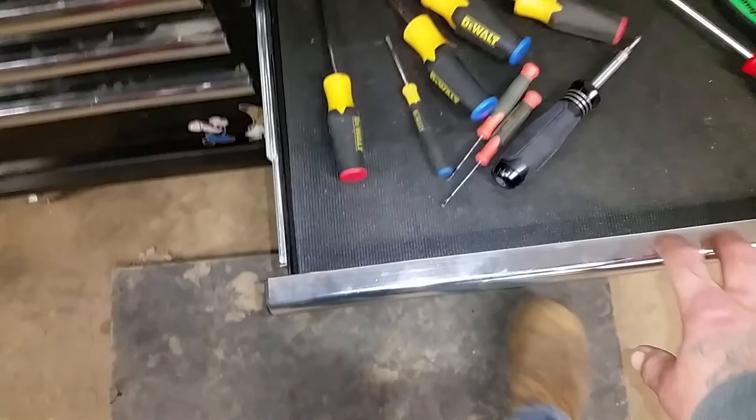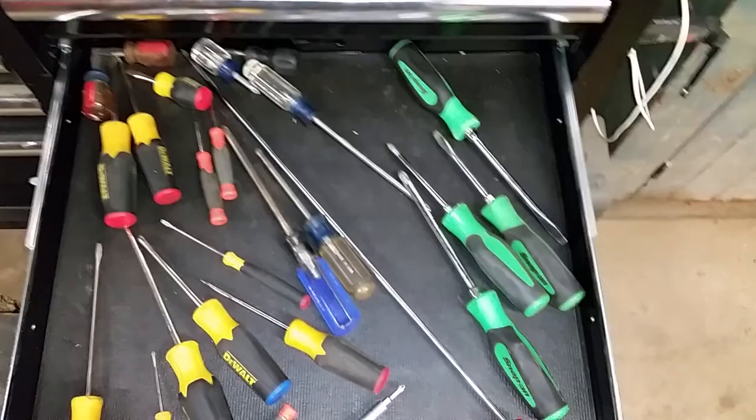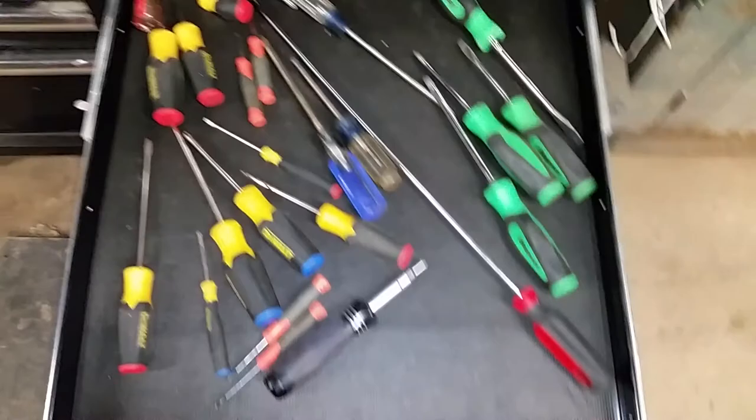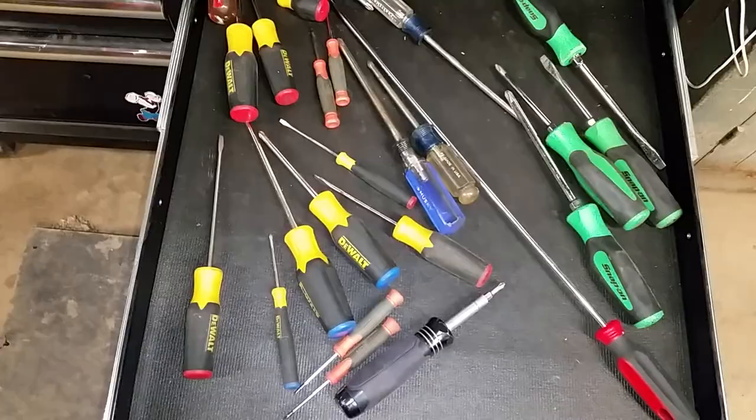My screwdriver drawer — I think this is going to be the next thing I need to buy, a new set of screwdrivers. One Snap-on is getting fixed — I need to bring the Snap-on guy. I have a long Tekton Phillips number two, the DeWalt set, a Cobalt four-way, some HDX, some DeWalt precision screwdrivers, and a couple Craftsmans thrown in there.